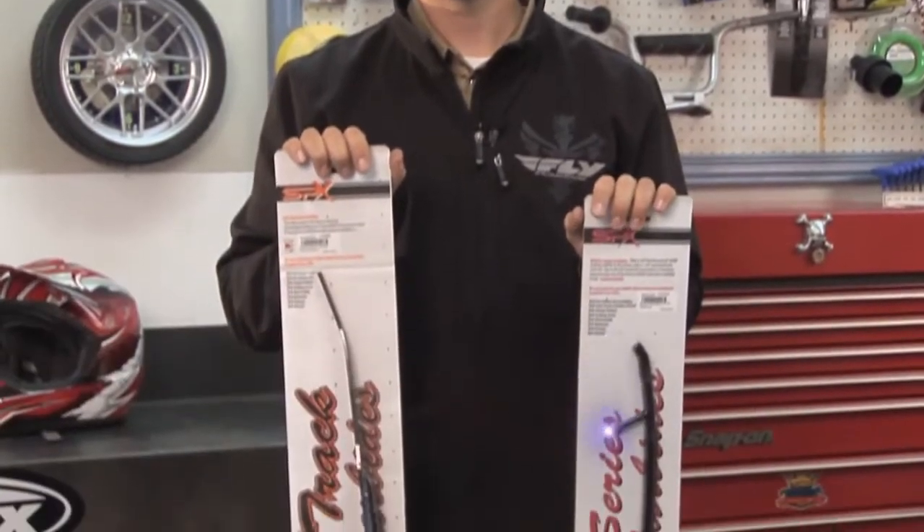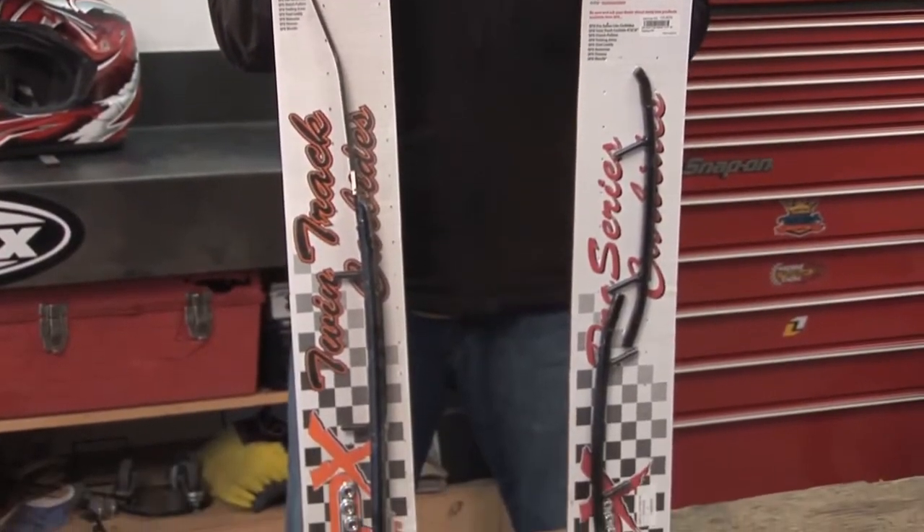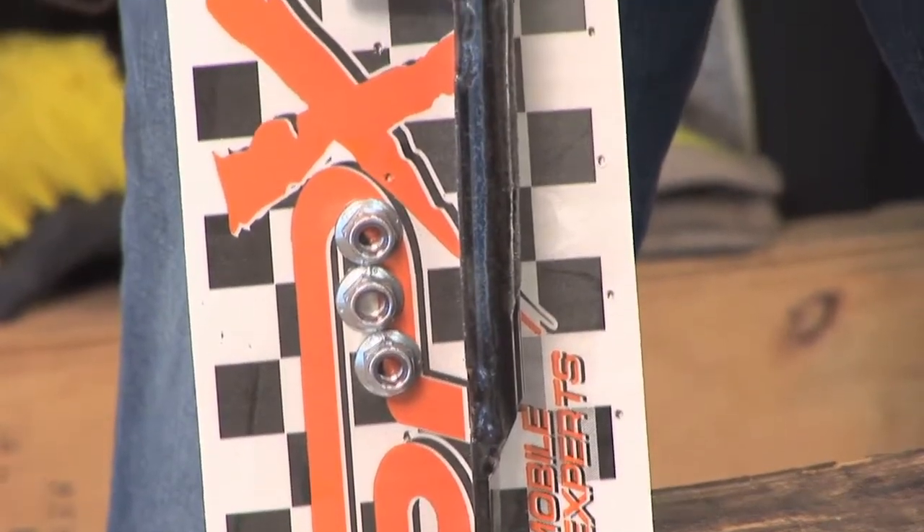We've got some great products from SPX. We're taking a look at their line of carbides here. One of the great things you can do for your snowmobile to kind of custom tune the control and comfort of your snowmobile is to sometimes play with your carbide amount and length, if you're looking for a more aggressive or less aggressive ride.